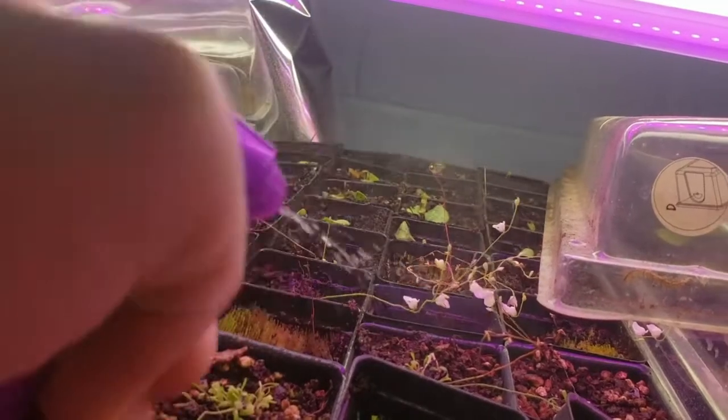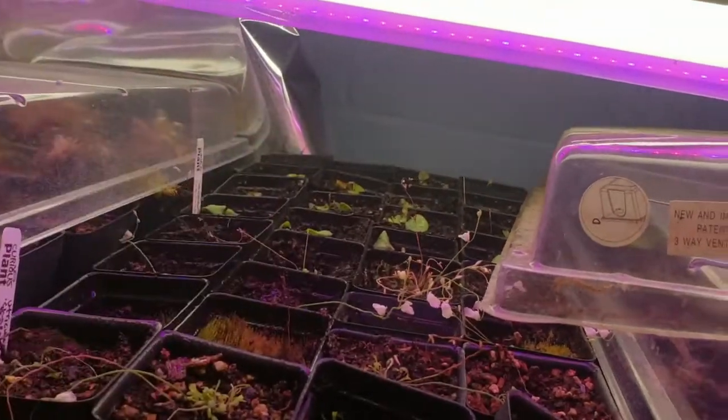Utricularia can be fed by spraying the topsoil, but back off if you see algae mats forming.